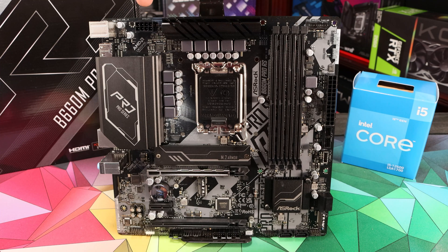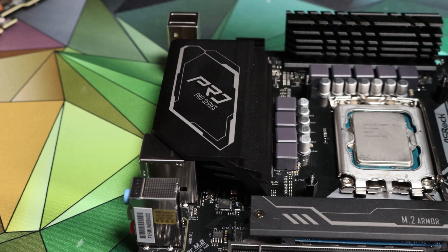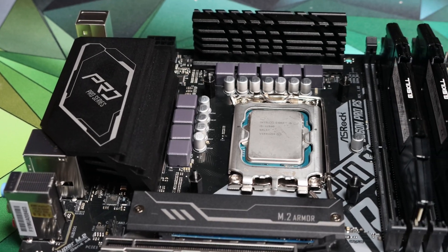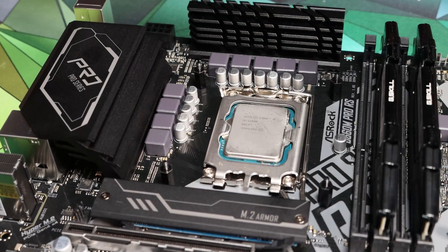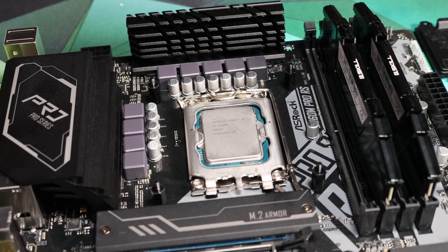First of all let's take a look around the board and look at its features and specification. The CPU power is courtesy of an 8-pin CPU power socket, which is plenty to supply any CPU you'd sensibly fit to this board. The VRM is an 8-phase setup to the CPU core and whilst it's not particularly high-end it is perfectly adequate for an i5 CPU. There's heat syncing to all the important parts of the VRM power setup. Unfortunately the caveats around this motherboard do come from power limits, and we'll talk about that more in the performance section.